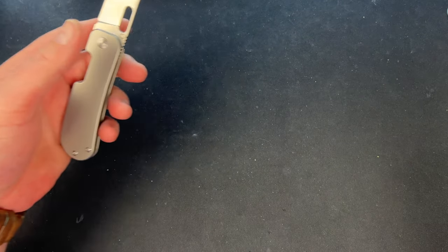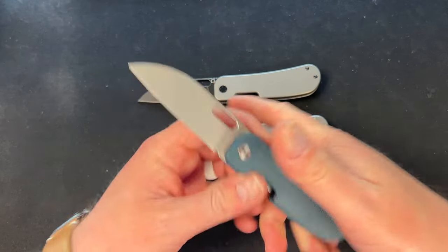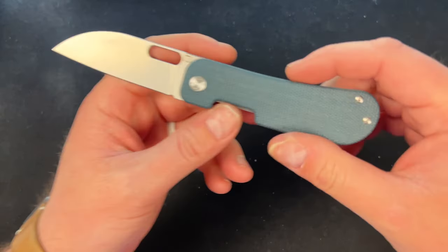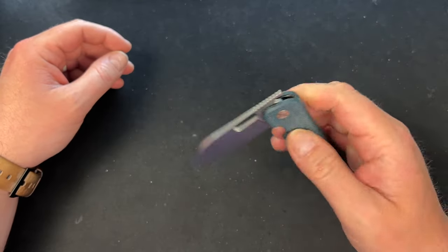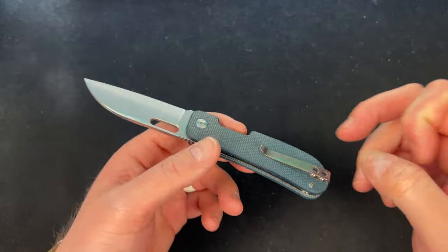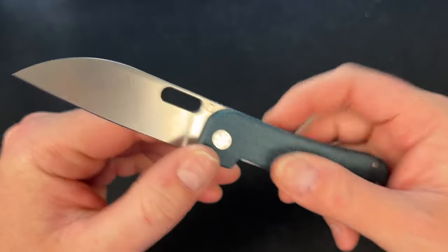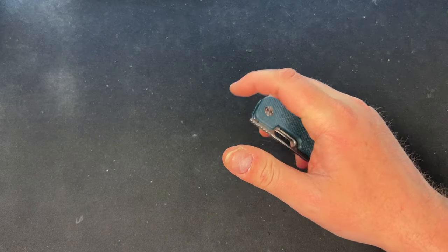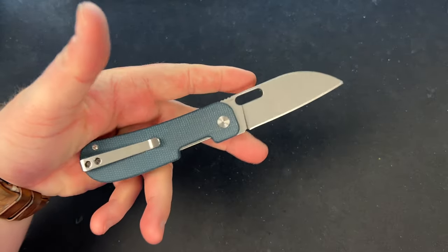This stonewash titanium also feels fantastic so I'm glad I got both titanium versions. Now let's talk about the blue micarta version. He wanted to do denim micarta but the scales would've been too thin and could warp. This blue looks fantastic — it's really blue canvas micarta — and it feels great. It's also really snappy on deployment.